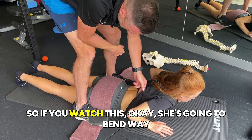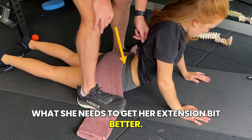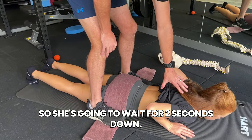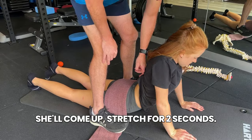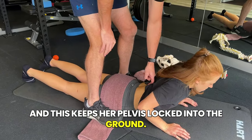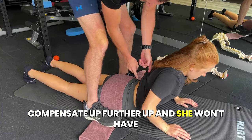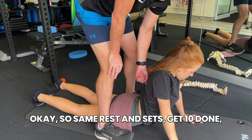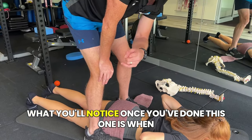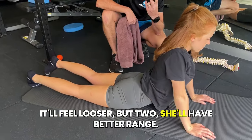Watch — she's going to bend way more here and get way more stretch there, which is what she needs to improve her extension. Then she comes down again. With McKenzie extensions, same reps and sets: she waits two seconds down, pushes up again, stretches for two seconds, tries to relax. This keeps her pelvis locked into the ground, and over time gives her more and more stretch so she won't have to compensate further up. The same reps and sets — 10 reps, maybe two or three sets — until you feel a little looser. When you take the towel away, it'll feel looser and she'll have better range.